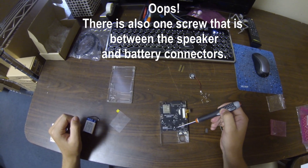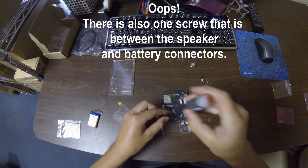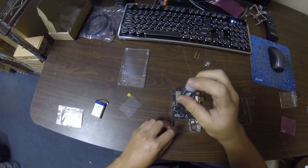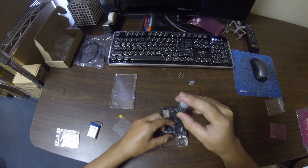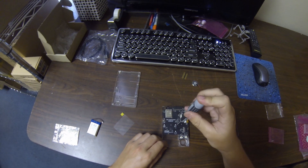We're going to take three screws and screw the board in. You want to make sure these screws are nice and snug but not too tight, because you'll have a chance of cracking the board or the plastic.